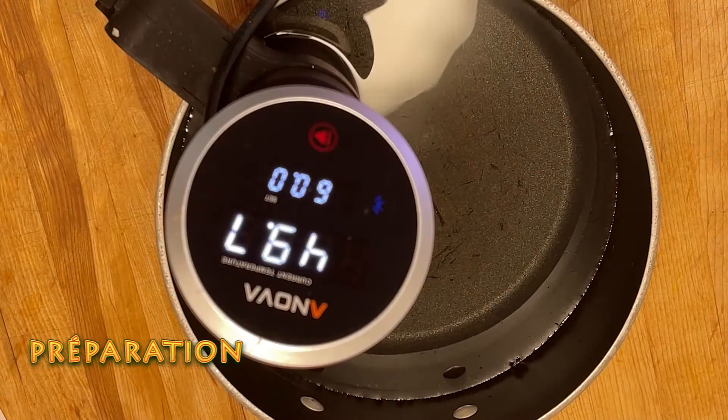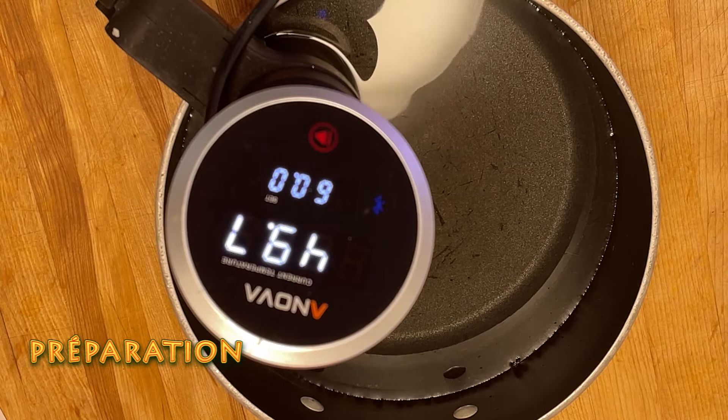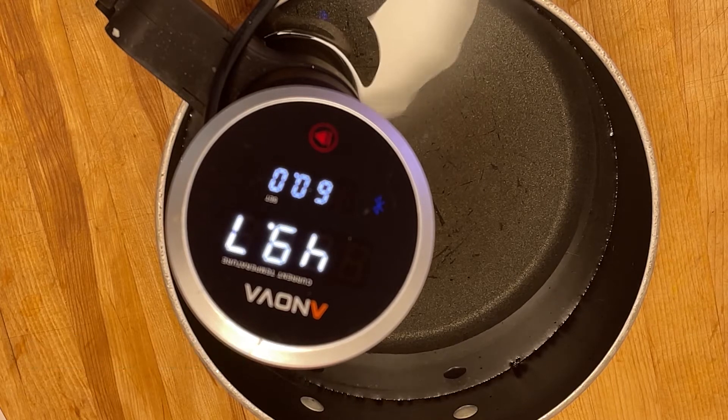Pour la technique, je vais commencer par préparer mon ANOVA, mon thermo-plongeur sous vide à 60 degrés Celsius ou 140 degrés Fahrenheit.